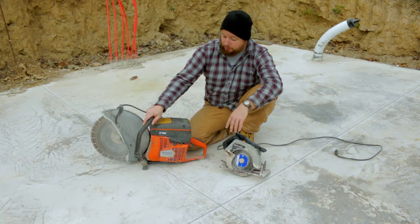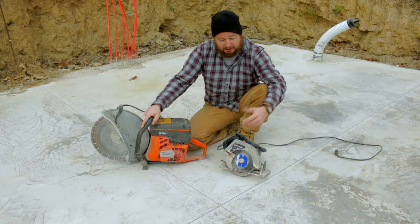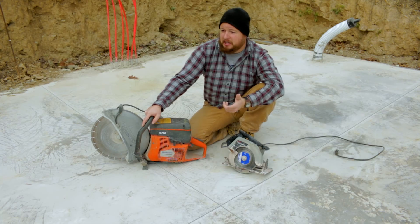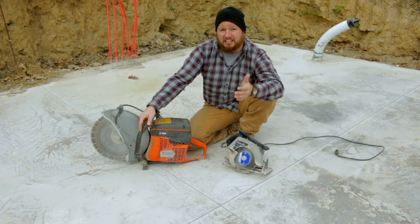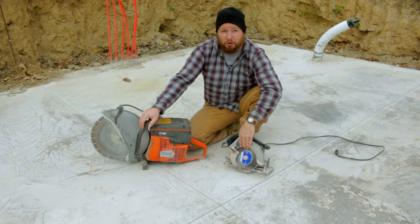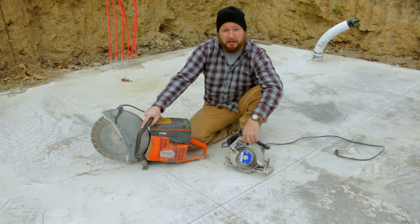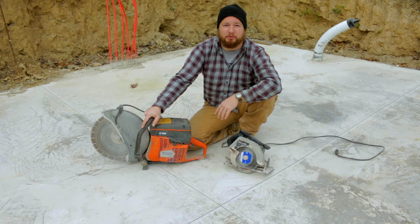That's pretty much it, guys. I wish we would have had a cart for the concrete saw — it was pretty hard pushing this circular saw through. It did get it done and it's got a little bit of life left in it. We did probably about 70 linear feet of cuts with this thing, so with a hand saw that's really good. It definitely would have been a lot better with the concrete saw. I hope you guys enjoyed this video — if you did, make sure you hit that like button and head over to Appalachian DIY for more videos. Thanks again guys, and I hope to see you next time.